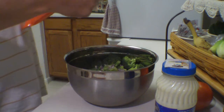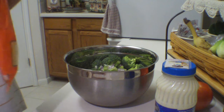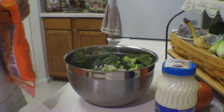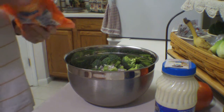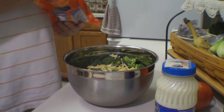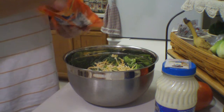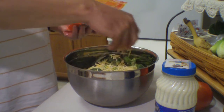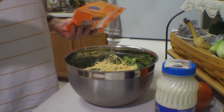Then I'm going to add some Colby Jack cheese. You could use shredded cheddar if you wanted, but I'm going to use shredded Colby Jack because that's all I got right now. Normally I like to use a nice sharp cheddar, but I'll just go ahead and add a couple handfuls.